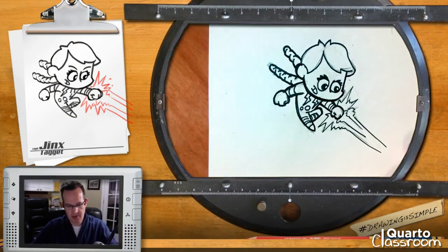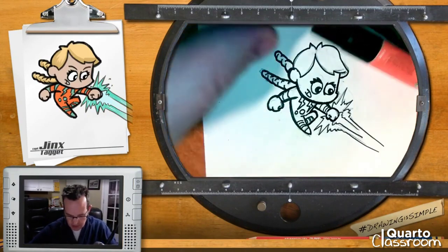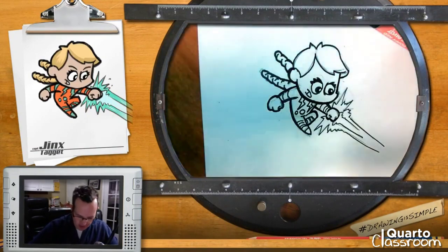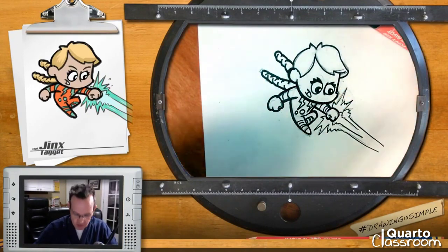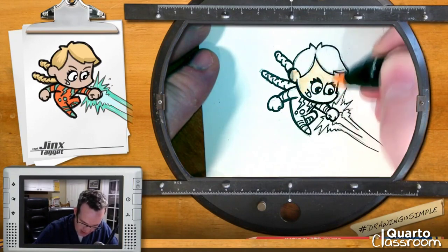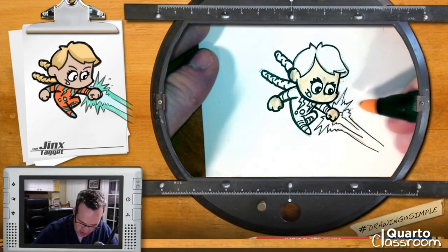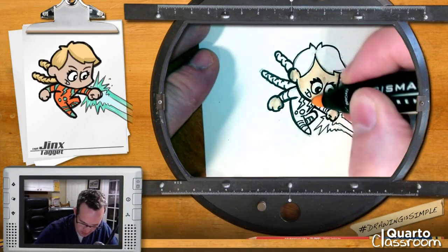There we have Captain Jinx Taggett! If we were to continue on, we can color Jinx a little bit. Let's start with the light colors. I have my Prismacolor pens — this color is called Eggshell, and I think it works good for a basic skin tone. You can see the tip has soaked up some of the black. Right off the bat it grabbed some of that black ink off of the side and pulled it into the drawing. One of the wonderful things about drawing and using markers is that sometimes you just don't know what you're going to get — it's going to mess up or add some dimension you weren't expecting.